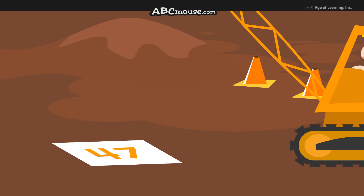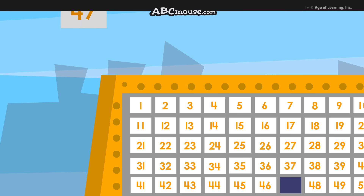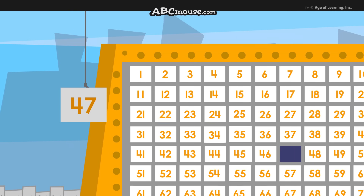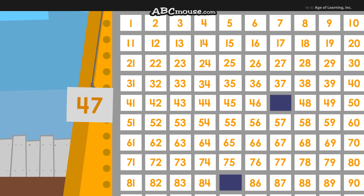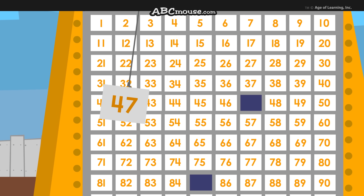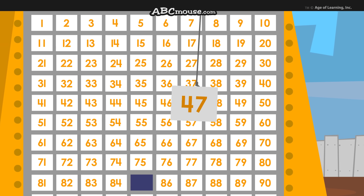Next is 47. OK, now with 47, you start at the number 1 square and count down 4 rows to where you see all the 40s. Then you count over 7: 41, 42, 43, 44, 45, 46, 47.